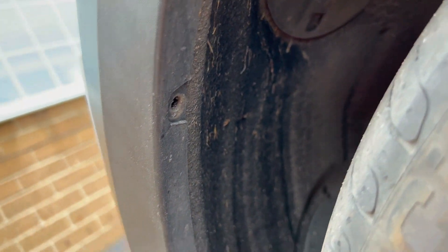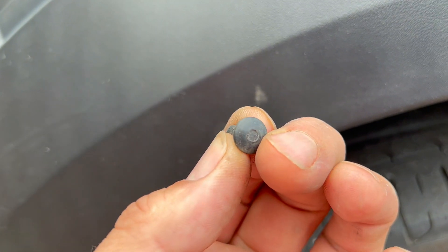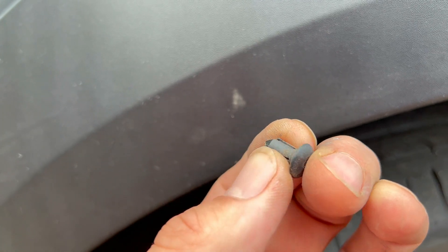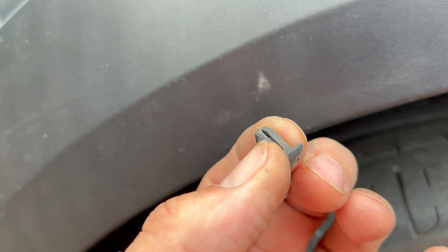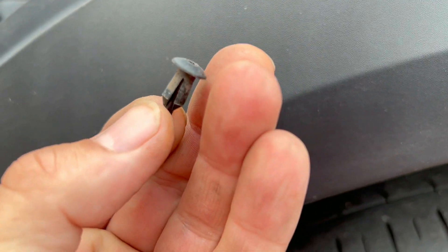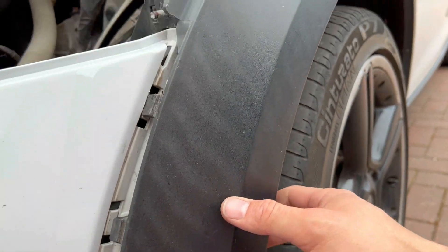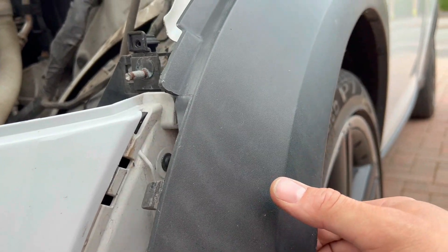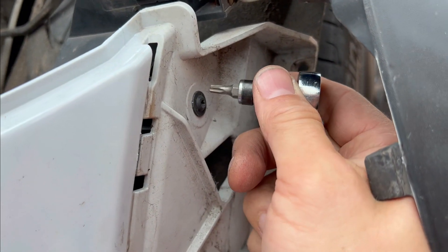To take those panels off you need to undo these clips. They look like you can't do anything with them, but you just put a 2mm allen key on there, push that through, and it pops the pin out — then you can pull them straight off with a trim removal tool. Do all four of those little clips and give it a good pull; this top one is dead tight and there's a T20 to undo as well.